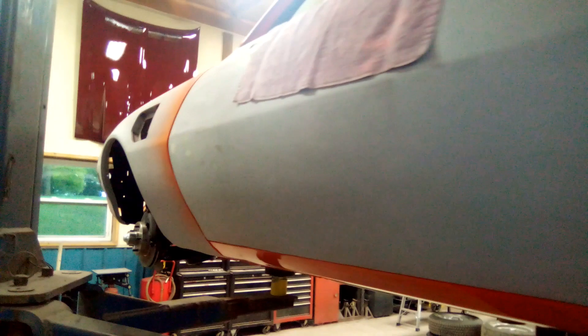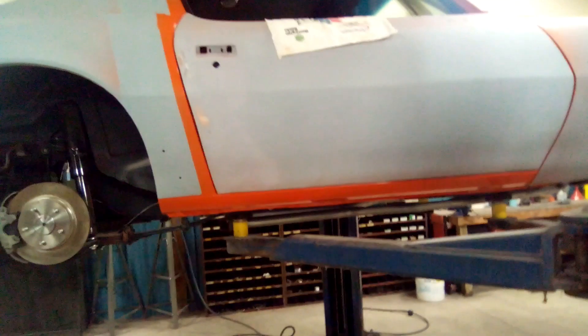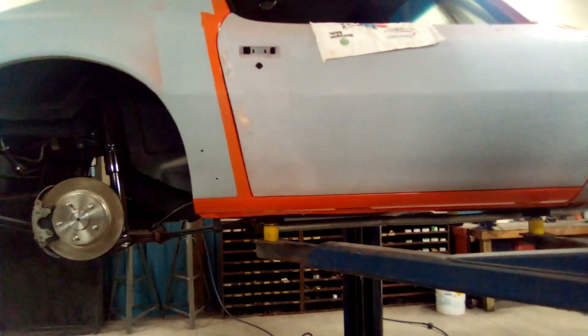Then I'll decide if that welting is even worth the trouble or not. Have any of you just left the welting off? Does it really matter? Most show cars don't see much rain — it's not like we're driving them in winter snow. I don't know if it's there to fill in the gap or to keep debris out. Why don't you let me know — what's the welting for? Is it just to fill the gap for the body, or is it to keep leaves and trash out from building up underneath those spoilers?